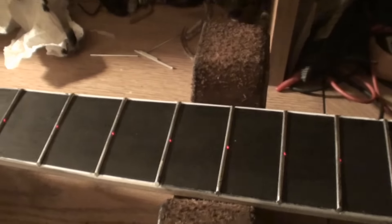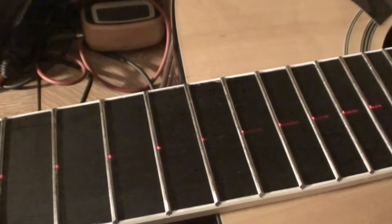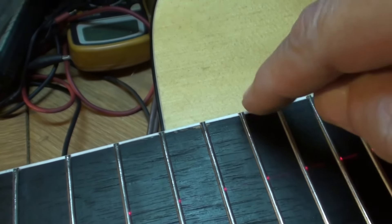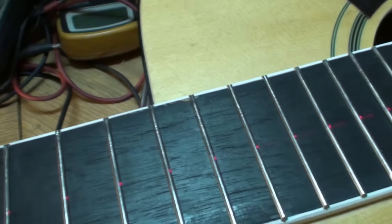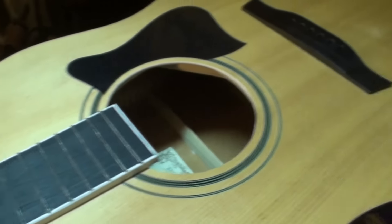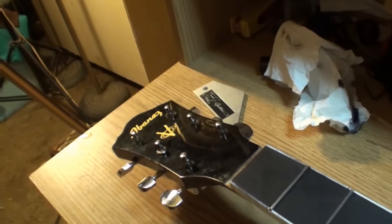I want to dye that fretboard again once I level the frets and dress them and crown them and all that. Because you can just touch it with a file, man, and the dye right here is a tiny little place. Maybe you can see it right there — just little nicks and places like that. I'm going to touch those up. After I do all the fret stuff, I'll go over them again and make them look better.